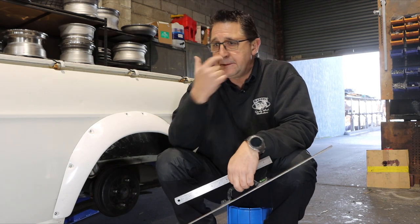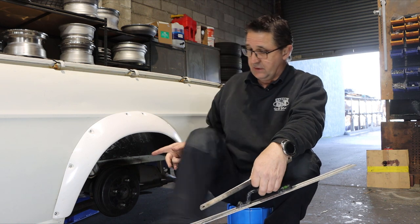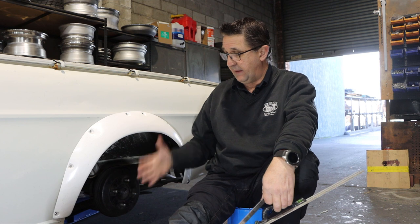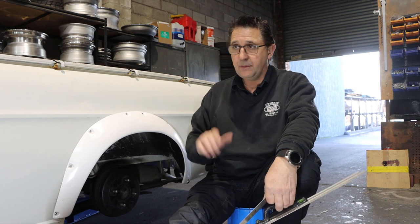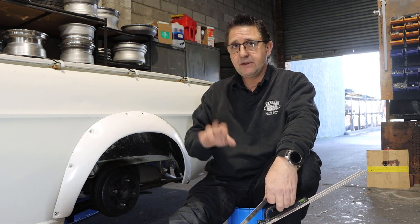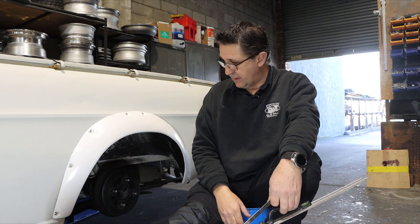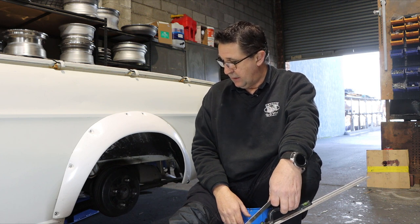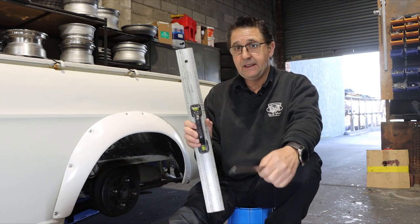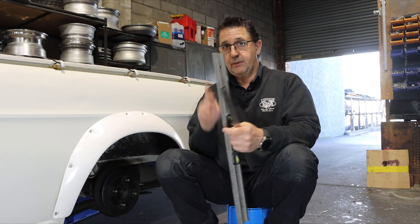So what you'll need to do this job: the first thing you need to do is jack up the car. Easy with this because it's a live axle, so we just jack it up under the diff and everything's sitting square. It's a little bit different with an independent rear end, but we'll get to that - we'll do that on the front because that's independent. You will need a level or a string line, and a rule or a tape measure, because that's what we're doing is measuring.